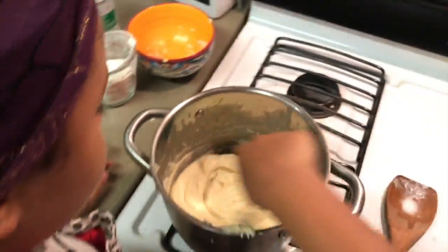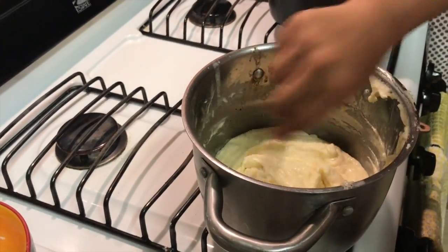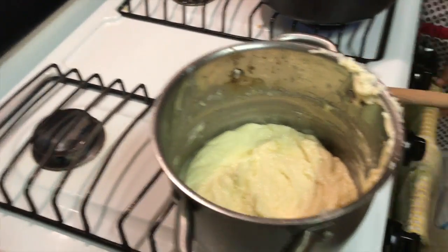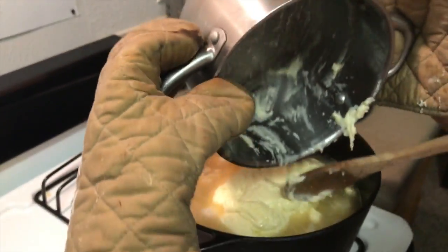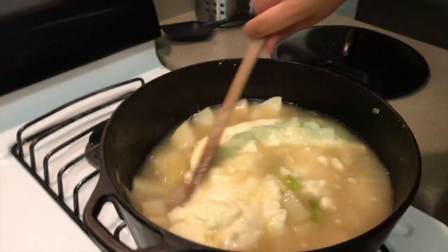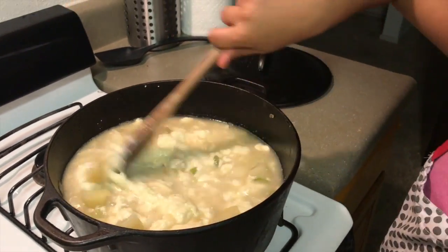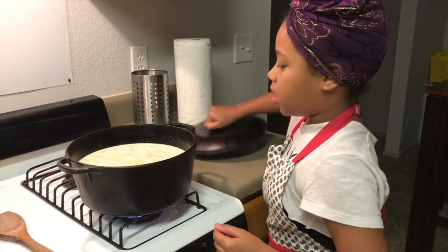You know your roux is done when it is gravy-like. I am going to add my roux to the potato mixture. You want to get every last bit. Now we are going to mix it all together — stir it slowly so it doesn't splatter on your face, because it will burn since it has already been hot. Now that I have added the roux and seasoned the soup with salt and pepper, I am going to cover it and simmer for 30 minutes until the potatoes get nice and tender.